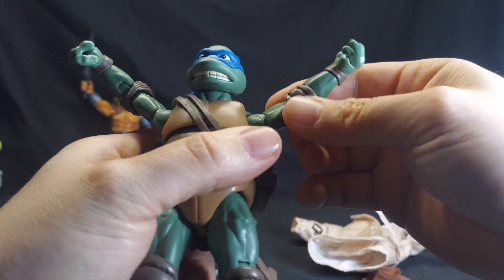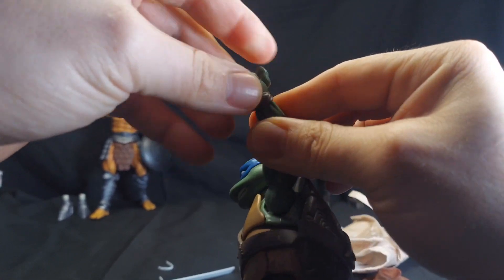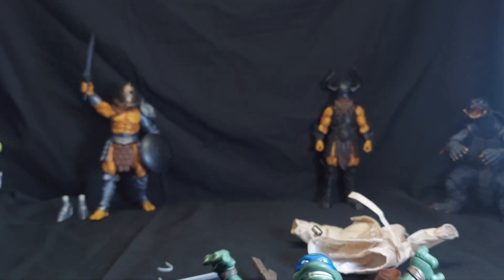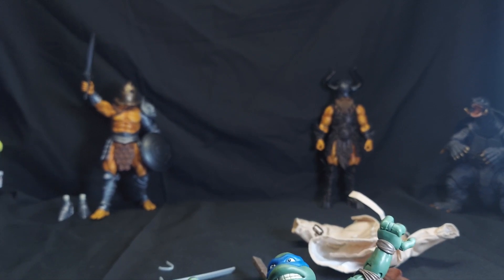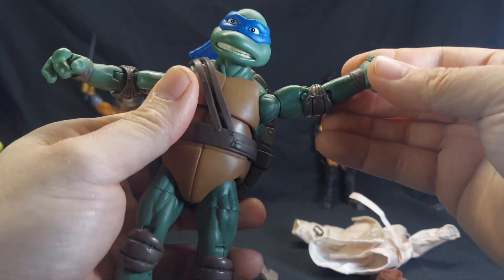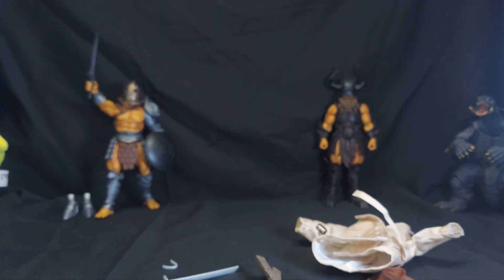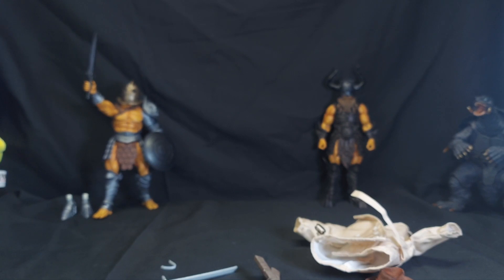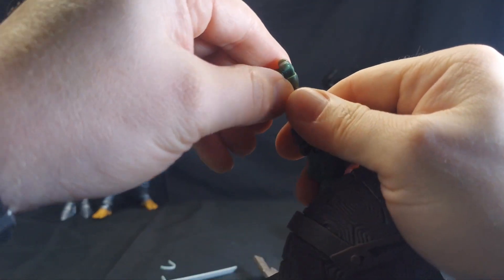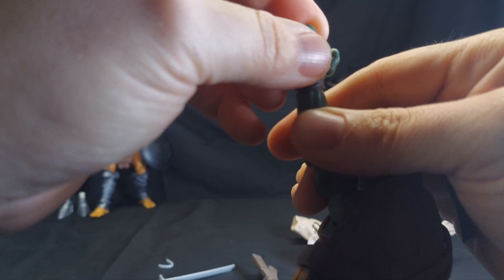His arms go up that high. He has a bicep, he has a double hinge elbow. He has a swivel at the wrist — I need another light for next paycheck, probably going to pick up another one of these. There we go, that's a bit better. Does it hinge back and forth at all? It's hidden behind his wrist strap, but he does have a hinge at the wrist. He also has articulated fingers, which are kind of cool.